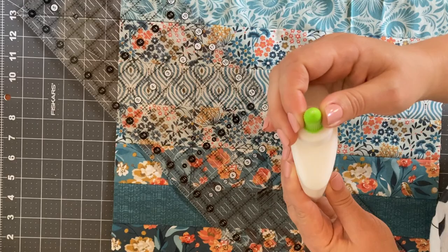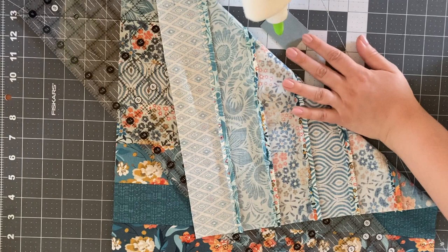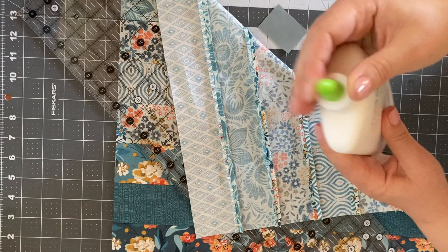This glue is from Joanne — it happened to be the one I could find. Make sure you use washable glue, that is important here. Before we get started, let's experiment with how much glue we actually want to apply. I think less is going to be better than more, so I'm just trying to open the tip.